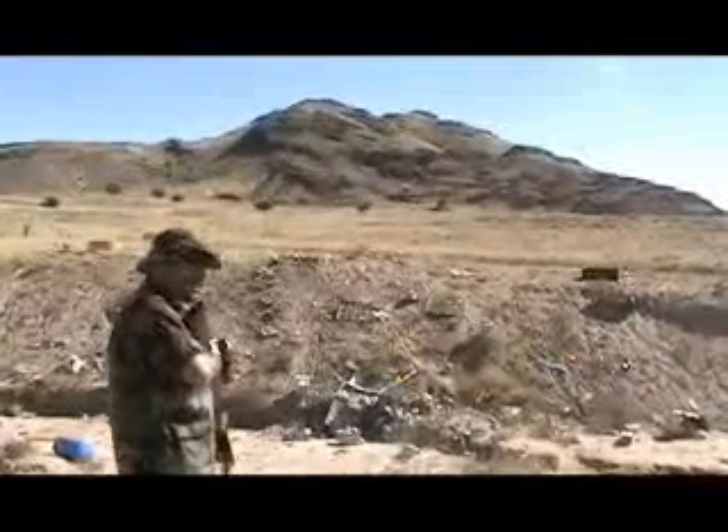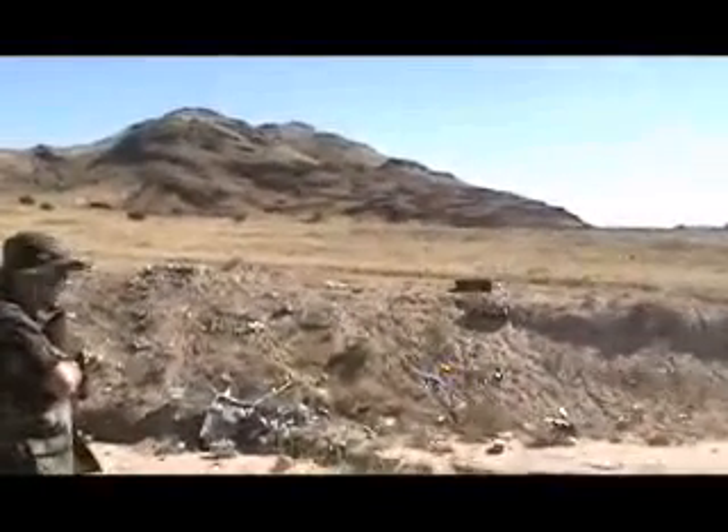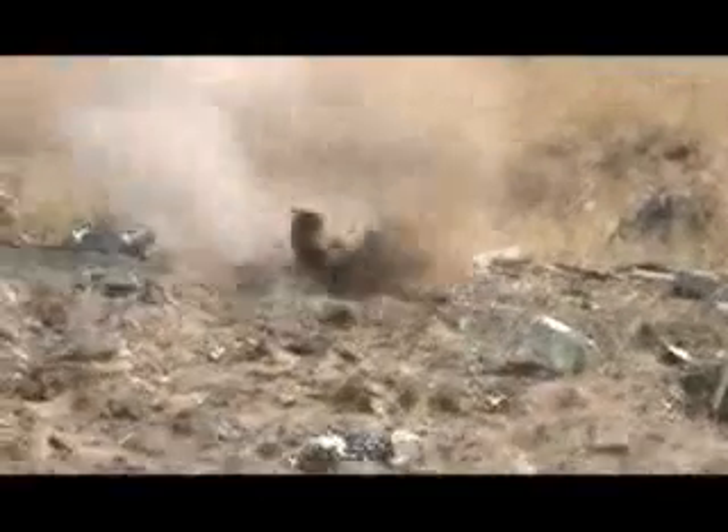What happened? Can't you see that? Look at the pumpkin. You're doing the pumpkin again? It's messed up, dude. There's nothing left. I wish you would have got that — it just took the whole side of that pumpkin off.